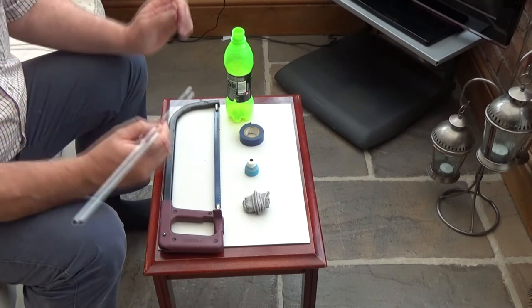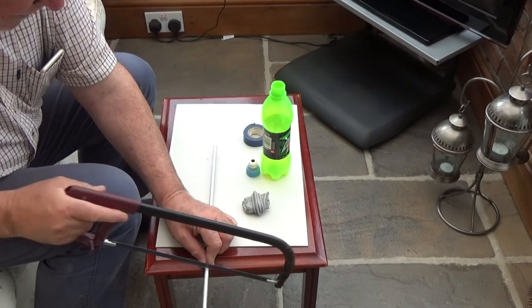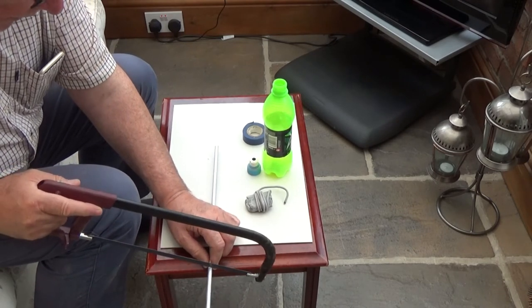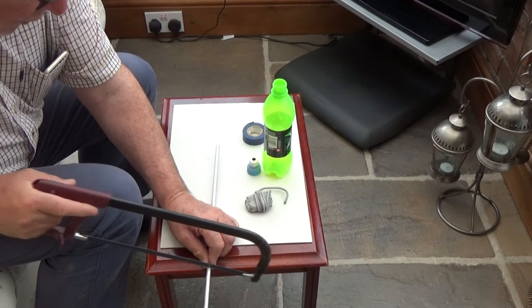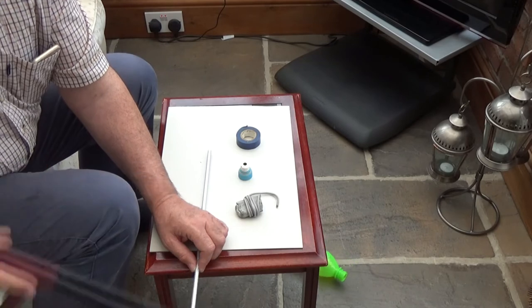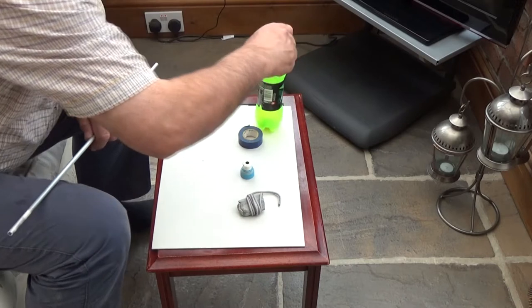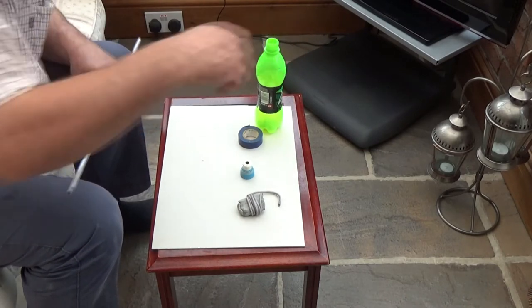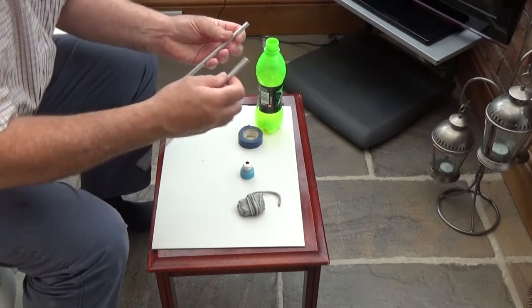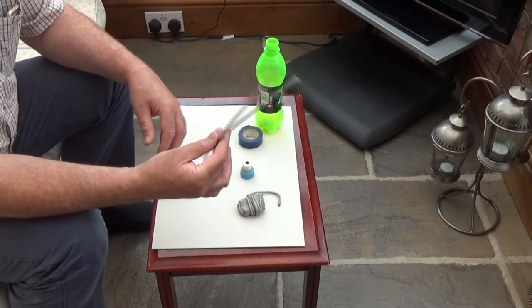And what we will do, we will make this long enough so that it is a bit off skew or something like that. The gold is not going to worry too much about that. So we will just get that off the back there like that. I have scored this enough actually to probably break it off like that. So this will be the bit that we will use.